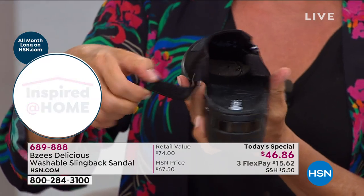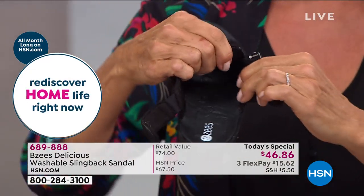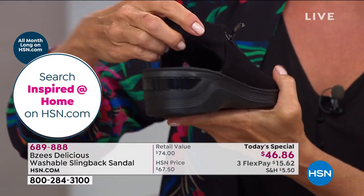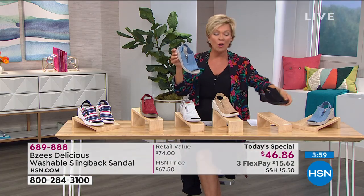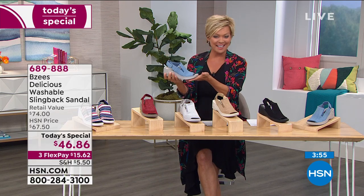The zipper is there for accent, but it does adjust if you find yourself swelling in the middle of a hot day. Medium and wide widths, 6 through 12, whole and half sizes from 6½ to 10. Item number 689-888.